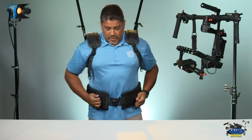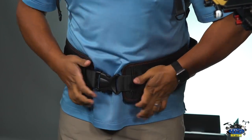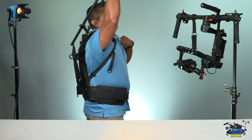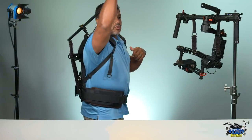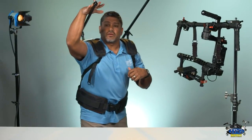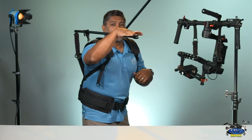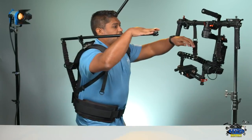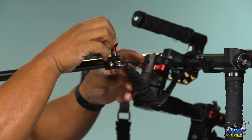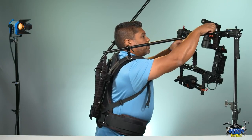So right there, you have these two velcros. All you're going to do is put them pretty snug. And that should be your ready rig. Then to put it down, what you want to do is grab your arm here on the outside and you put it down just like that. Then this way, it's easier: pull up your pin and you attach — and you're ready to go. Very simple.